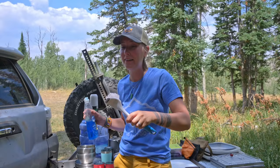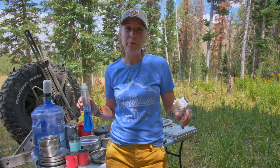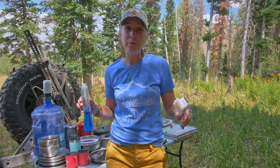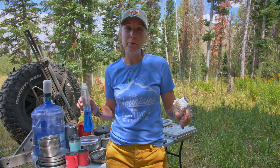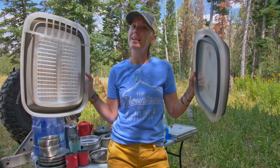Classic scrubby brush — this one looks disgusting and will probably be retired after this trip, but it was really nice to have. It dried quickly and I didn't have to worry about stinky washcloths. Since I was using boiling water I considered it sanitized. And of course, dish soap.